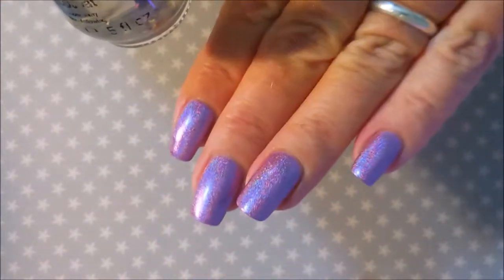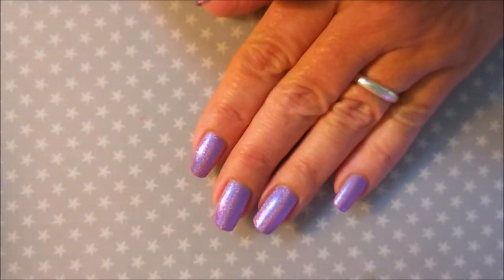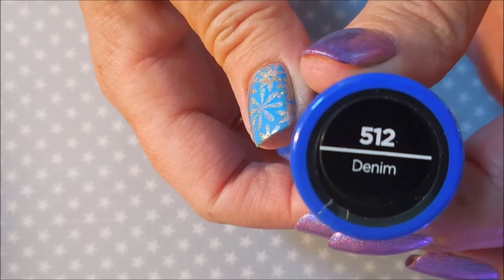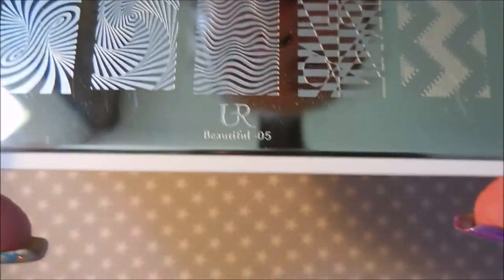I wore it for a day and loved it just the way it was, but now I'm going to put some stamping on because that's what I do. Today I'm going to be stamping with the Sally Hansen Insta-Dri from the Crayola collection — this one is Denim — and I'll be using the You Are Beautiful plate 05.